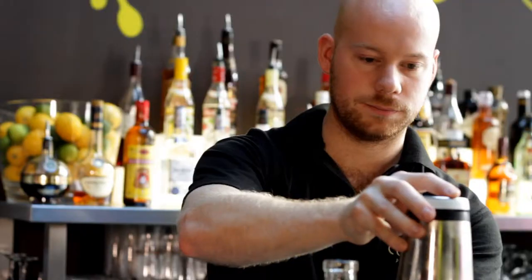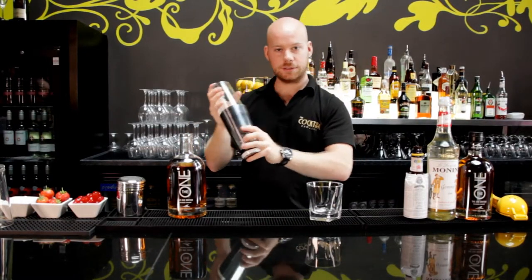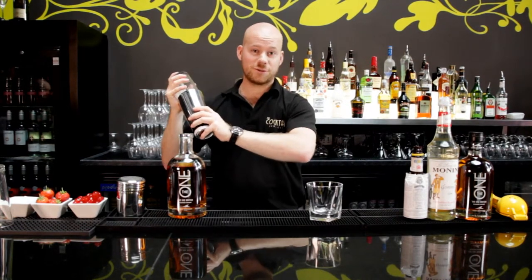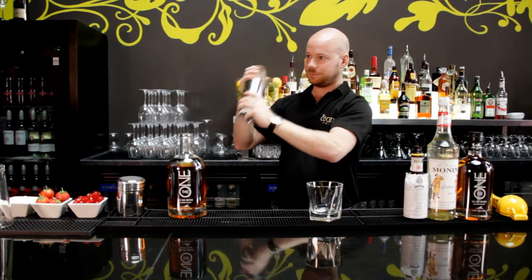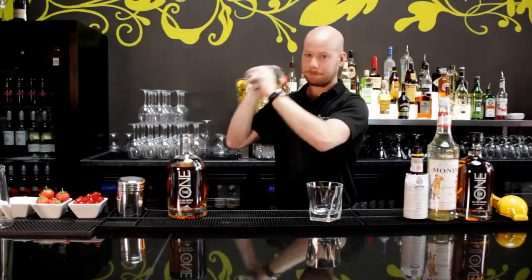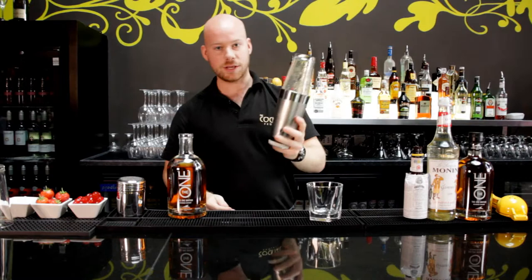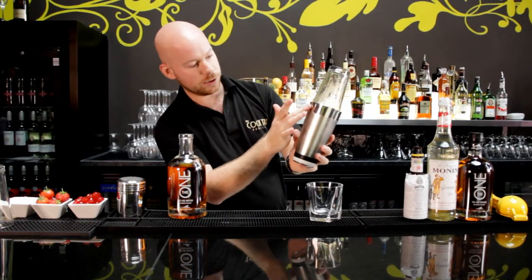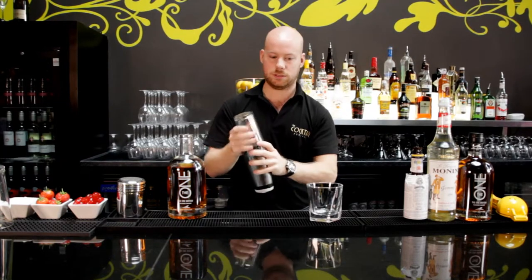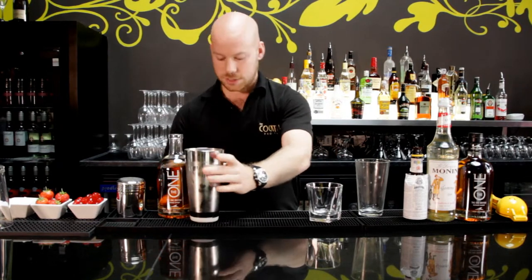The fun part is to shake it. Make sure you've got a really firm seal on the shaker, otherwise you're going to be covered in whisky — which is some people's idea of a dream, but it will be very messy to clean up. Now you shake it until it's ice cold. You can see that beautiful condensation on the outside of the tin.